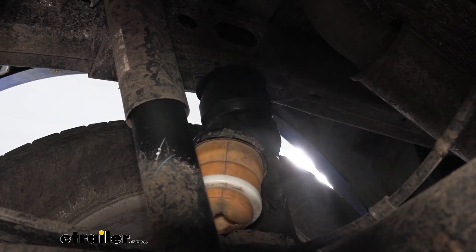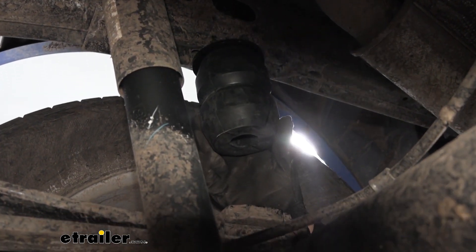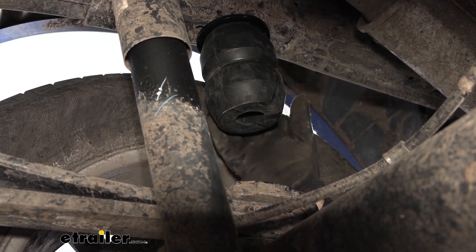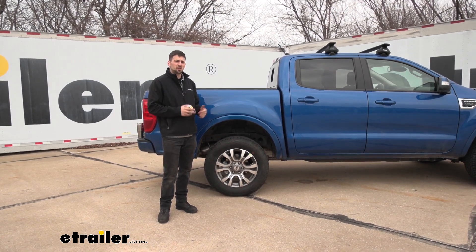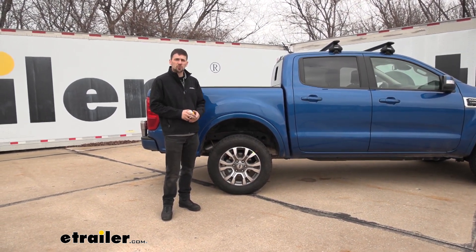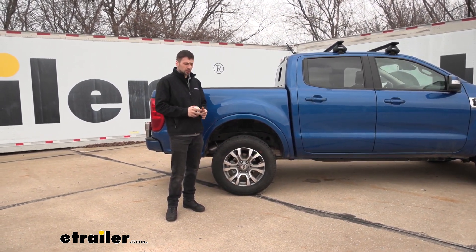The great thing about this Timbron option is it's not going to affect your unloaded ride quality, because it's only going to engage when we have a load applied — whether you're hauling stuff in your truck bed or towing a trailer with a heavy tongue weight. To show you the benefits, we're going to take some measurements on the stock vehicle ride height when it's completely unloaded.